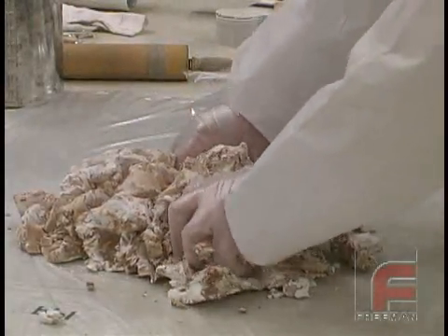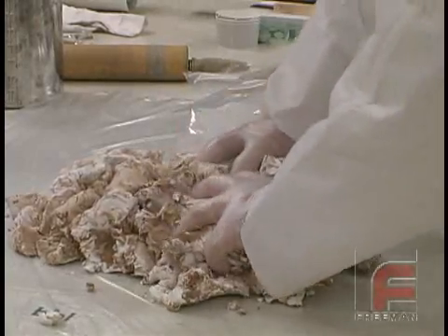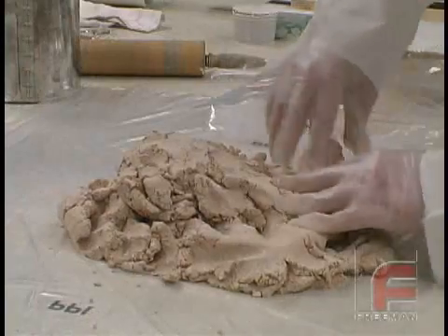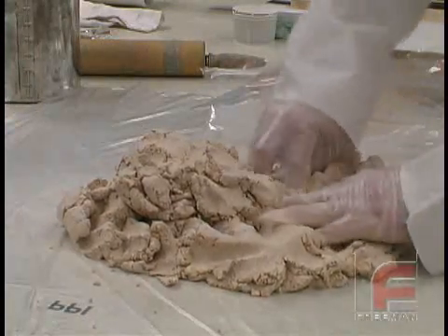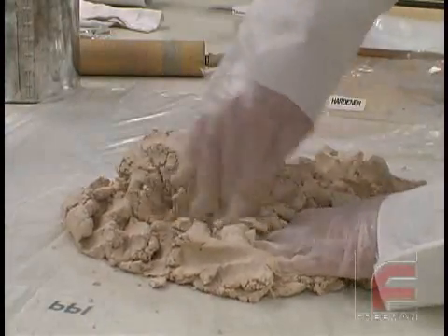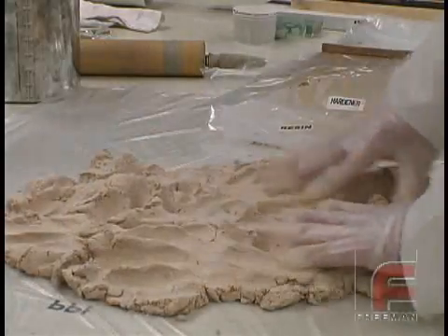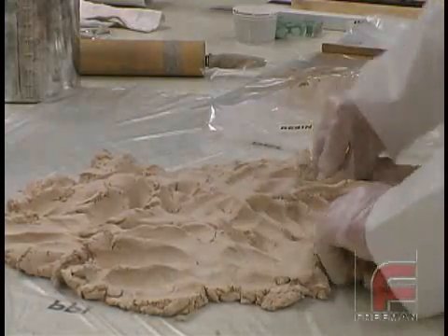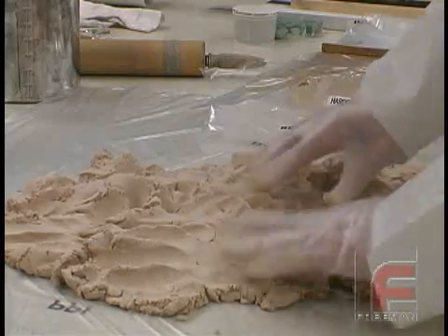When we require less than one full kit of material, we will weigh the material using 100 parts resin to 33 parts hardener. This material is easy to mix by hand. The goal is to mix until the material reaches a uniform color. If you mix the paste laminate material too much, it will become very sticky, which will make it more difficult to apply.